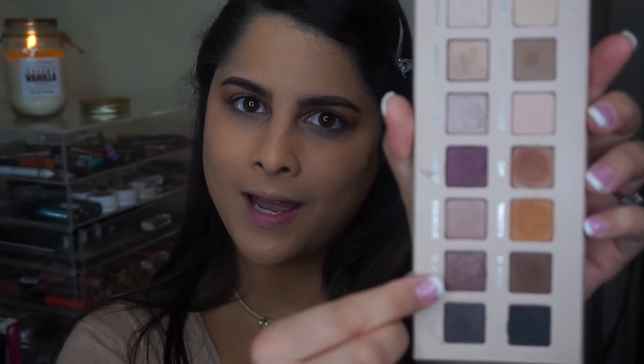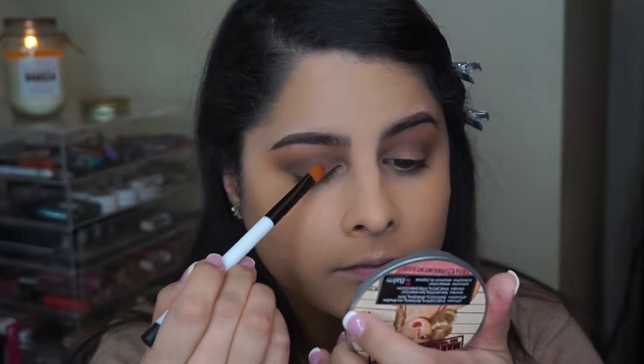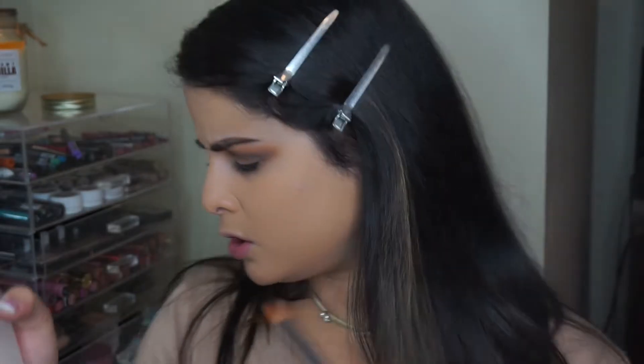After we have everything smoked out in the crease and the dark brown color built up, we are going to put on the lid color — Dark Mocha. I'm going to use my Sonia Kashuk number 110 brush, which is a flat concealer brush. I'm going to pick up some of that color on the brush and spray it with some Mac Fix Plus just to intensify the color a little bit more.